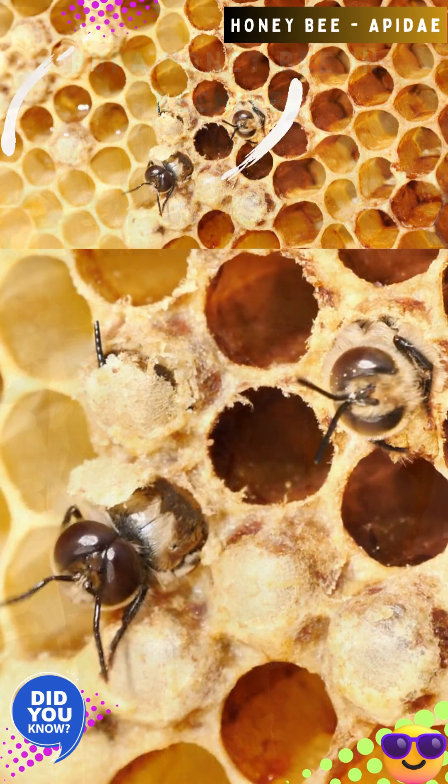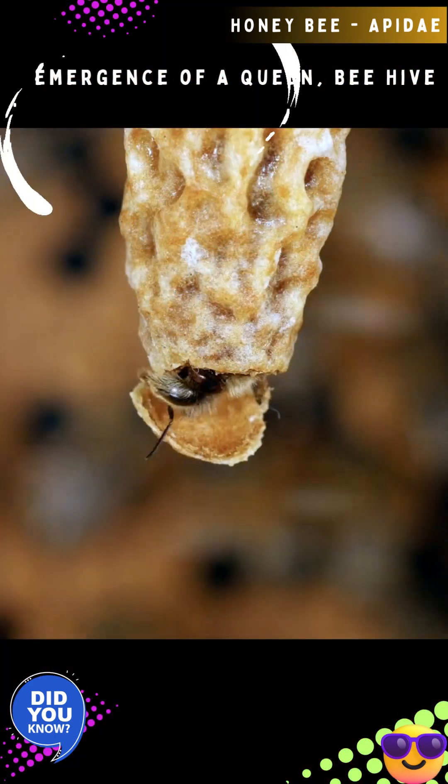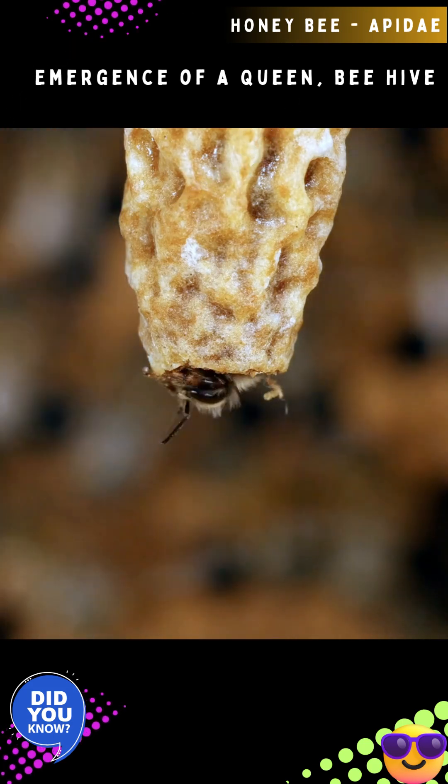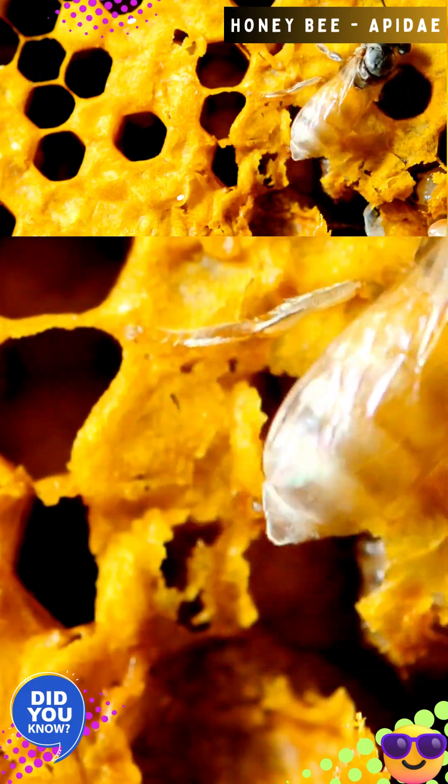During the pupa stage, the bee develops its adult body parts. From the fully developed pupa, a young adult emerges from the cell by chewing through the wax capping. Queens emerge in 15 to 16 days, workers in 21 days, and drones in 24 days.